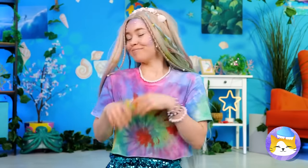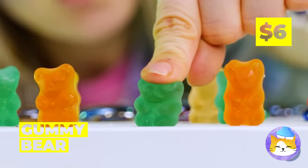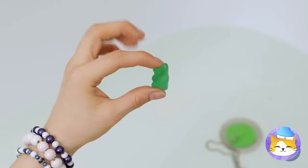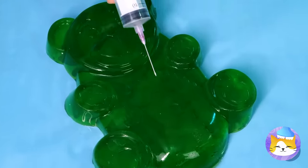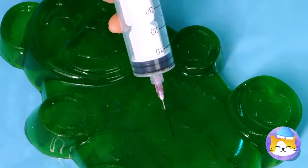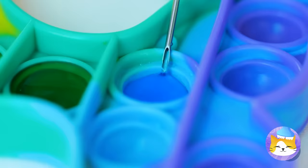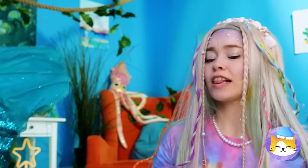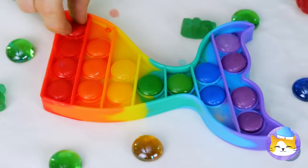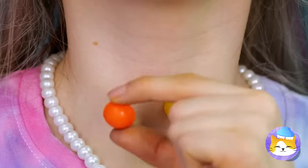Amazing — I think we deserve a treat. Gummy bears! Try the green one. Just add water and watch it grow. Look at it, it's huge — which means there's plenty to go around. Take out a pop-it toy and fill in the buttons. I'm starting to think there's something going around.